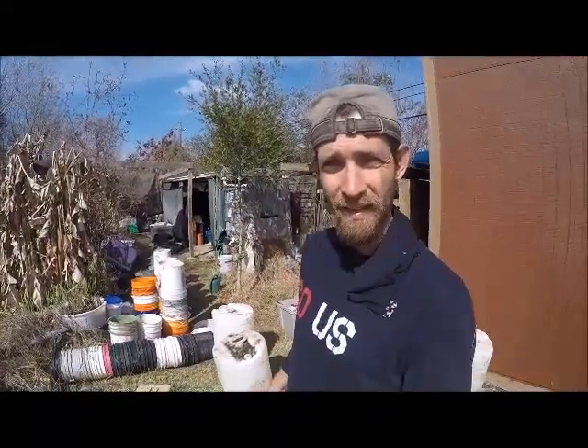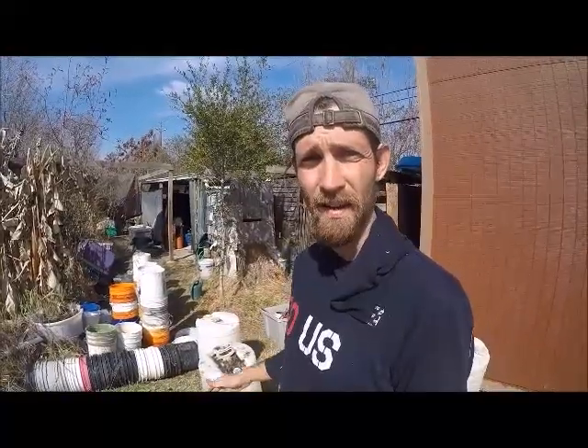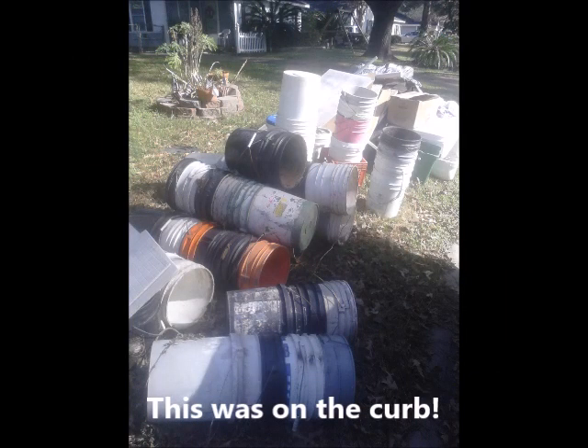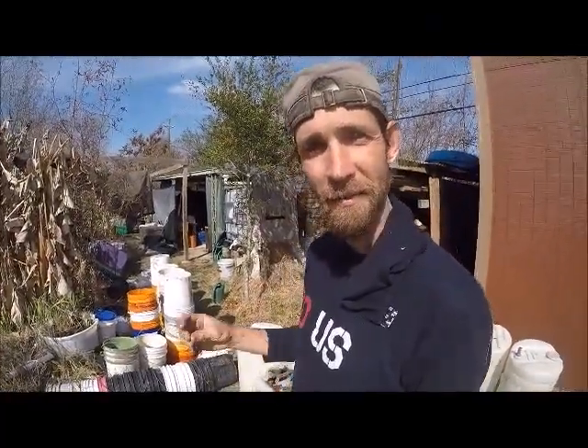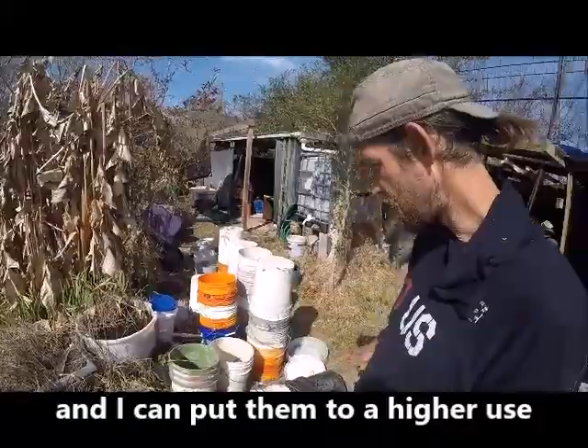I've got a lot of buckets, and I normally don't have this many. This is because last winter I collected them for freeze protection — for filling up water and having it near the trunks. When I put that intention out to the world, I actually posted about it, and a friend alerted me to a pile of buckets on the curbside. I've got probably half of these just from trash piles, right when I needed it. But I'm not going to keep all of them — it's a lot to store — so this entire line is going to be repurposed.